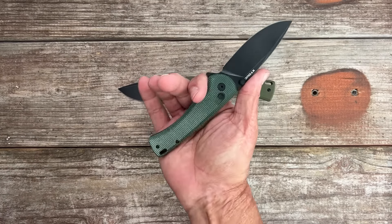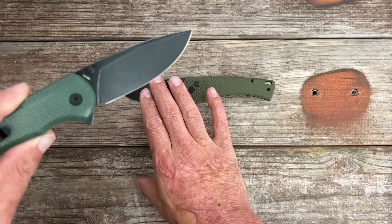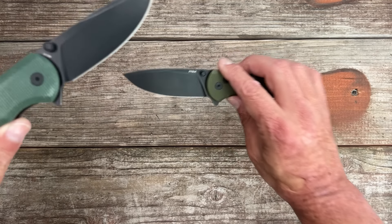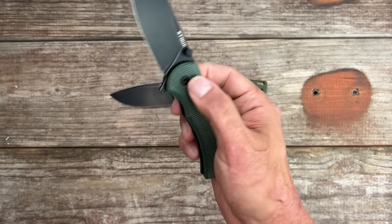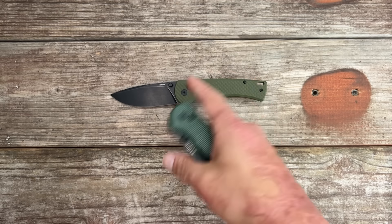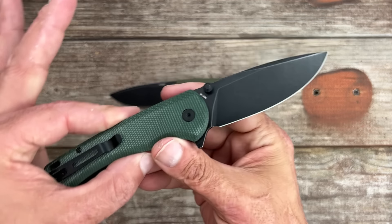With my medium-sized hands I get a nice comfortable four-finger grip. You still get the same 14C28N steel. From my testing with the original it had a nice thin edge and sliced very well — this one feels just the same. Beautiful, very smooth silky action. Those thumb studs are way more comfortable; I didn't even want to use the old studs because they hurt my thumbs.